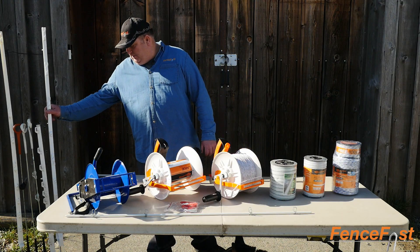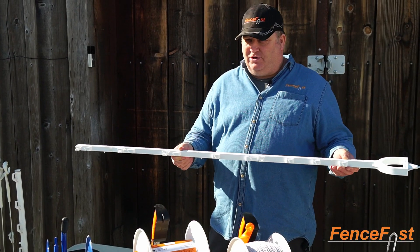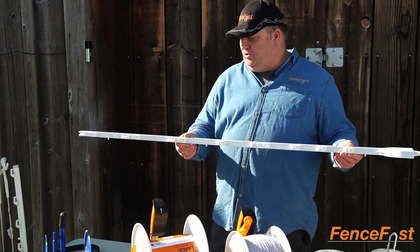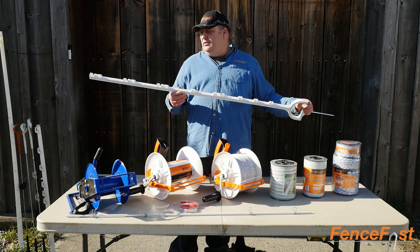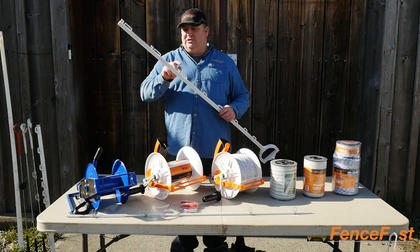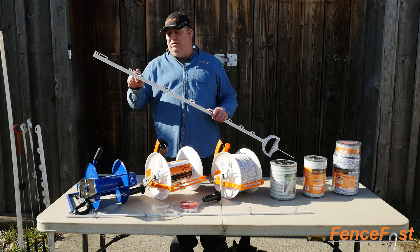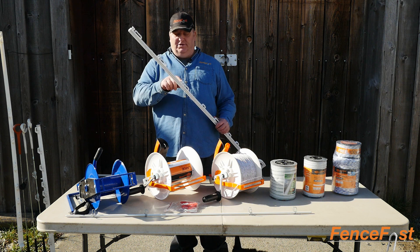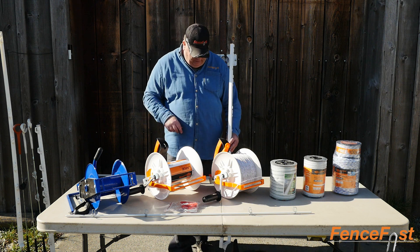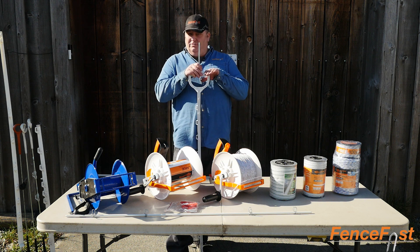Pair that with what we call a bison post or an equine post — it's a taller post. It's got the stirrup in there for easy step-in, and then it's got the wider slots here that you can put even up to an inch and a half tape in, but it'll handle all the tapes. You can put even our thicker braids into it as well, and then you have a little bit of extra height because once you stick this in the ground you're up right here to the height.